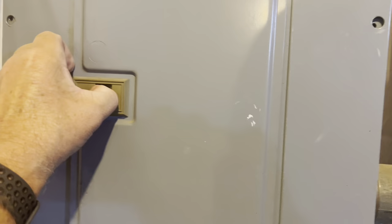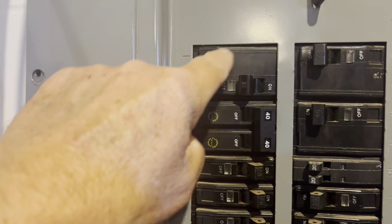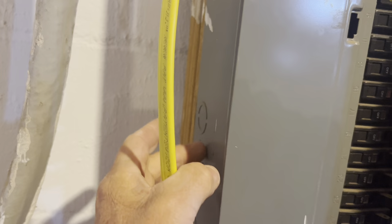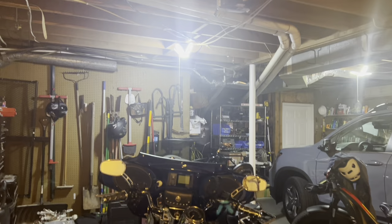We have a blank spot in this electrical box, so we just bought a 20-amp breaker. This spot is blank, so we're going to pull the existing breaker out because it's the wrong amperage and put the new breaker in. Then hook up the wire, run it through one of the knockouts, put a cable strain relief on there so it doesn't scratch on the metal, and run it to the breaker. Of course we'll have the main off and all that, so we'll be safe.